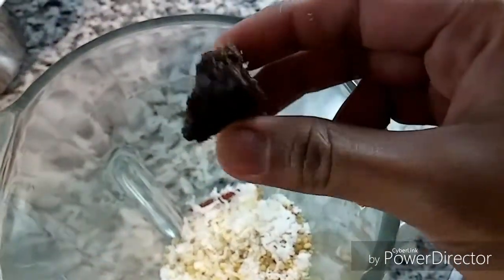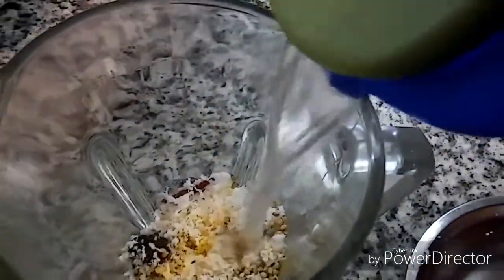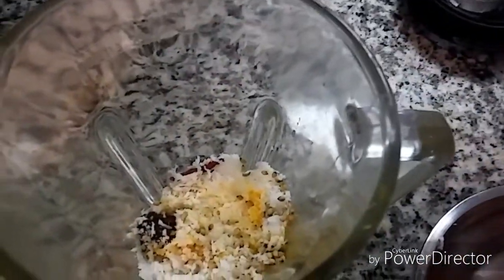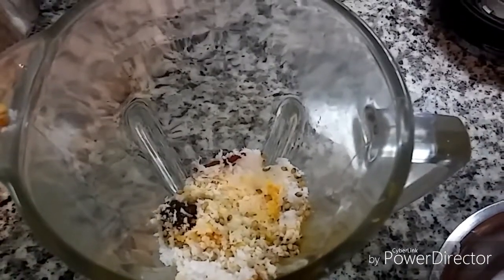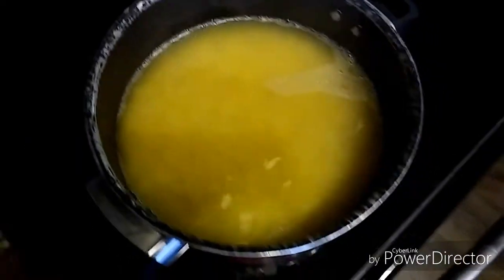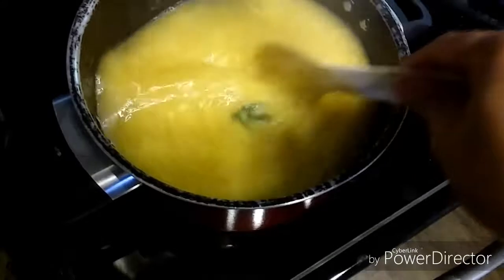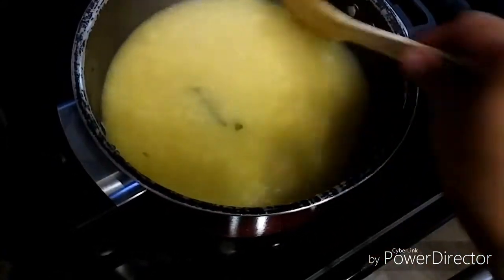I will put everything in the mixer. To that I am adding tamarind and a little bit of water, and I'll grind it to make a smooth paste. The cooked dal is now ready.